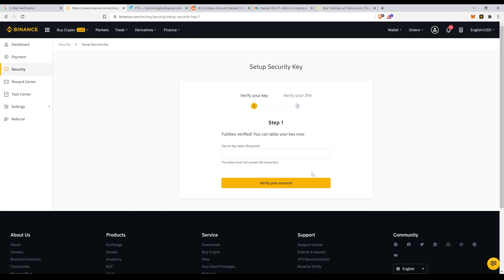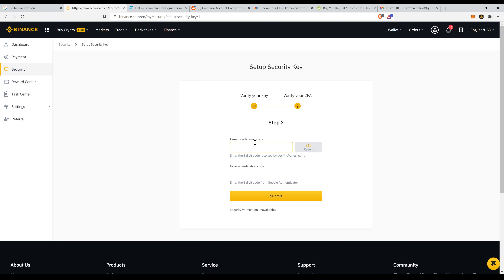After physically touching the key, I can name it — for example, 'YubiKeyBlueUgly1.' As a final step, there's a verification call required for both email and Google to lock it in. This is very secure and it's the way it should be.